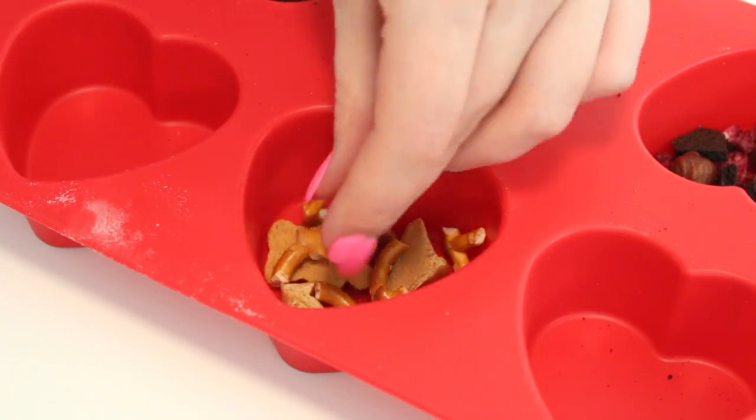I think these are so delicious. You can definitely use anything that you like. And if you're looking for something really simple for Valentine's Day and you just have a silicone mold kicking around your house, this is so easy to do and I definitely recommend it. So let's get started.